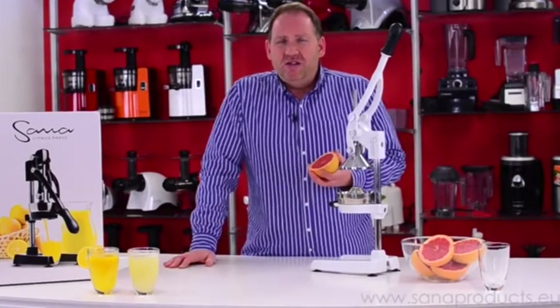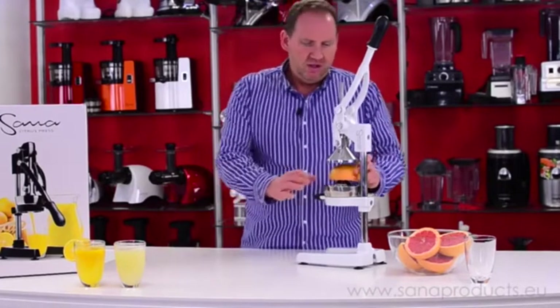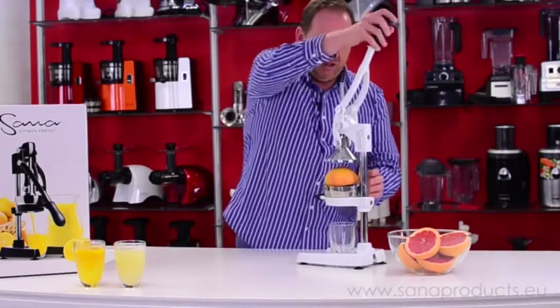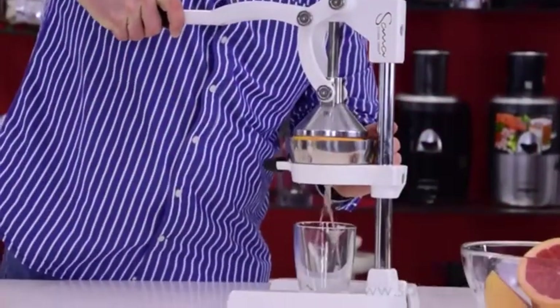People will either eat grapefruit or, much more easily, drink a small glass of grapefruit juice. So I'm going to go ahead and line up my glass and start pressing some grapefruit juice.